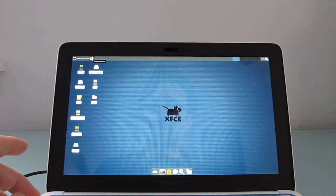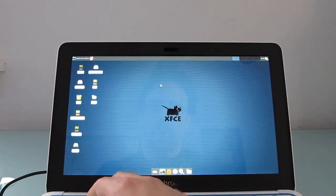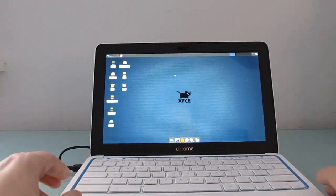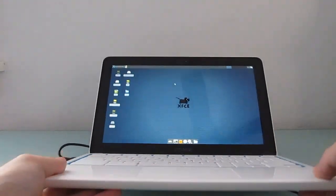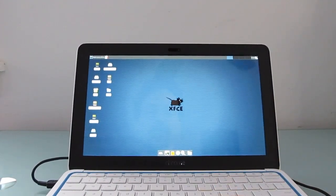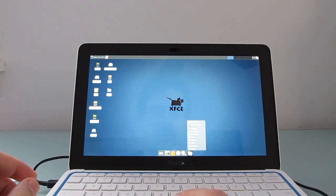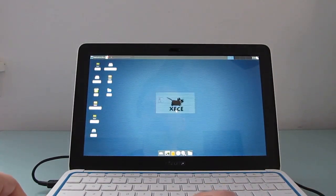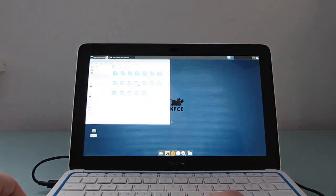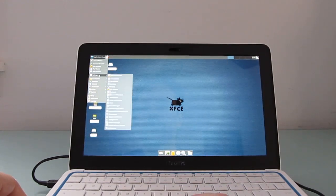You can exit this by just logging out and it will take you right back to Chrome OS, or you can type Ctrl-Shift-Alt and use the forward and back buttons on the keyboard. So Ctrl-Shift-Alt forward, Ctrl-Shift-Alt back, and you can see that these are both running side by side at the same time. We've got a full desktop environment here with access to a file browser, terminal window, and all sorts of other things — basically a full Ubuntu kind of environment.